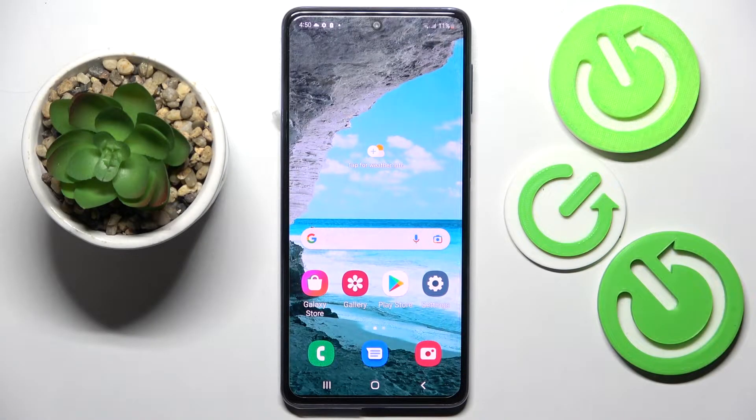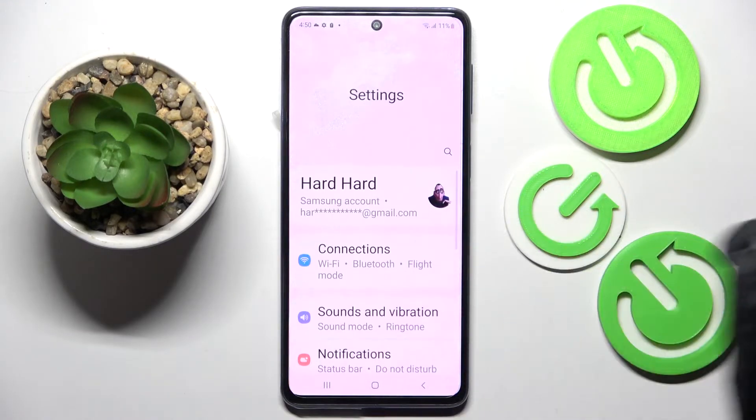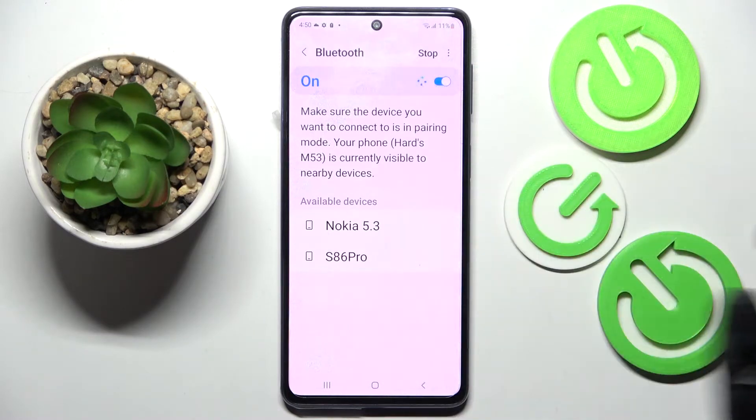Hi! In front of me is Samsung Galaxy M53 and today I would like to show you how you can connect it through Bluetooth. Firstly, open settings. Now you need to choose connections and tap on Bluetooth. Then click on this switcher if it's not already on and click on available device that you wish to connect to, in my case this Nokia.